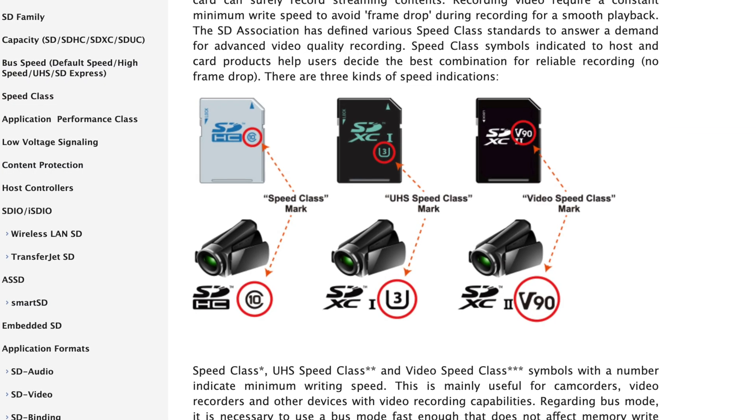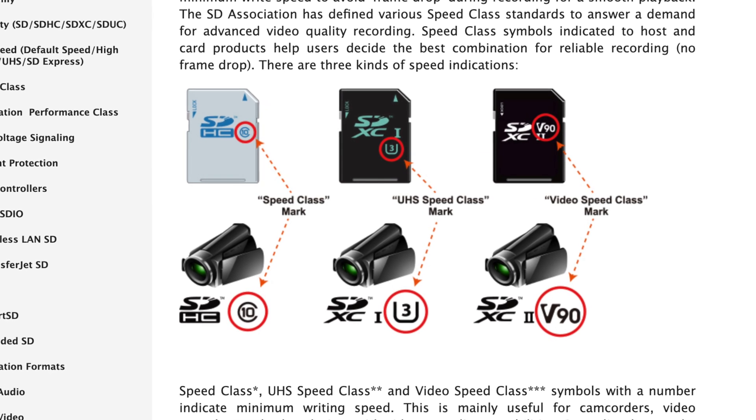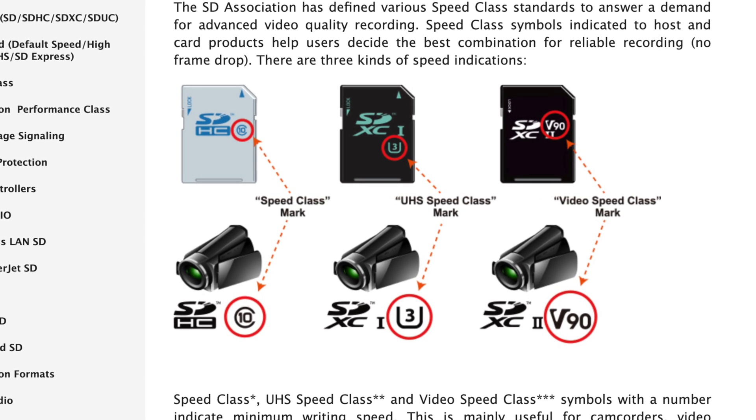Card requirements are changing all the time with faster data rates. Right now there are three speed classes covering our needs from 720p to 8K video. The original was called Speed Class, then they added UHS Speed Class, and finally the latest one to arrive: the Video Speed Class. On most cards you will find all three speed classes on the label, which is kind of redundant, but the older speed classes are maintained for ease of use with older devices.